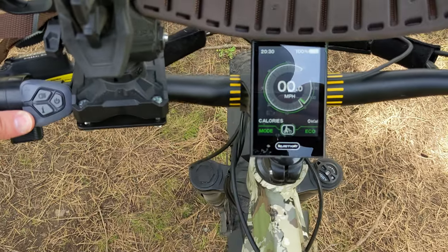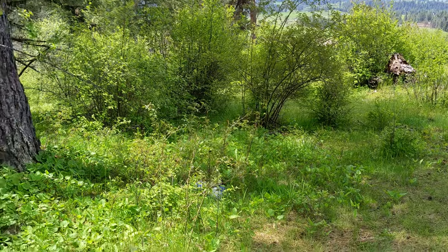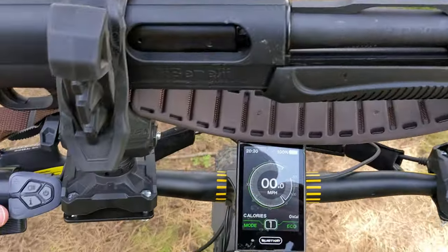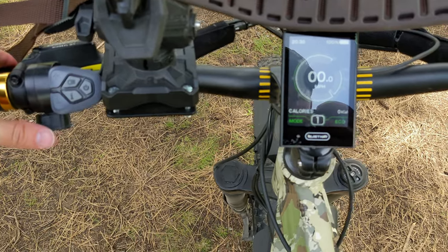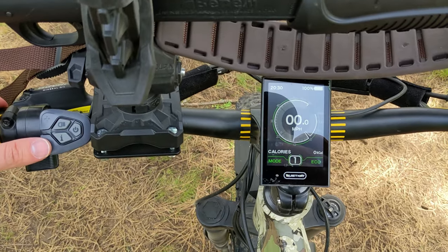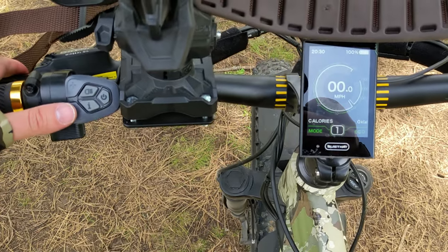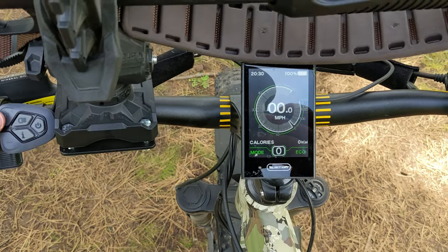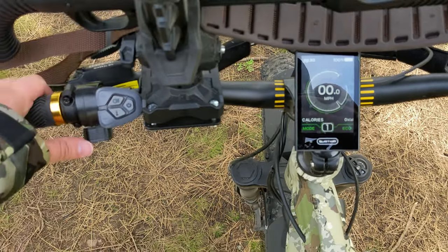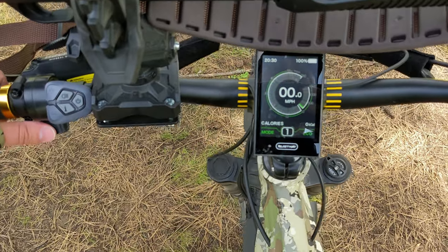Hold down the plus button again to go back to eco. Hold down the minus button and it activates walk mode — the bike starts creeping along slowly. That was actually handy today; I used it to walk the bike up to a flat spot after I'd had it laid down while calling a gobbler. For getting going, I put it in speed level one, push the throttle to start moving, then balance up and start pedaling.